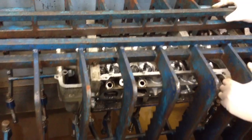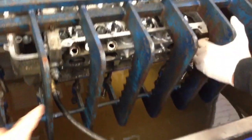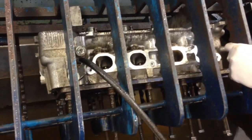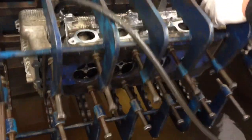What we do is we mount it into the machine, we block off all of the coolant passages, and then we pump air into the coolant passages, submerge it in a tank, and we see what happens. Here we go, pumping air in, and we're going to submerge it now.